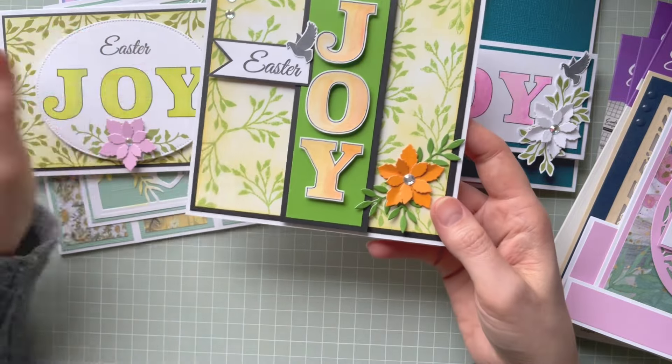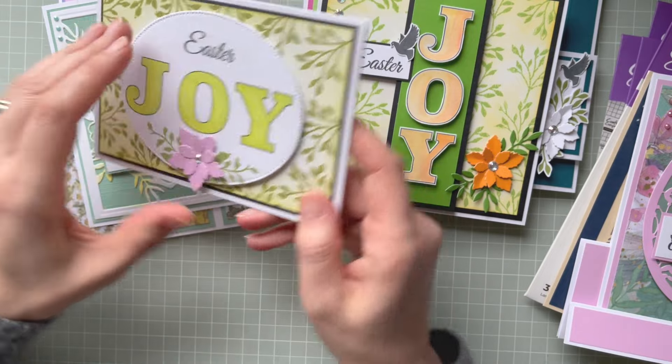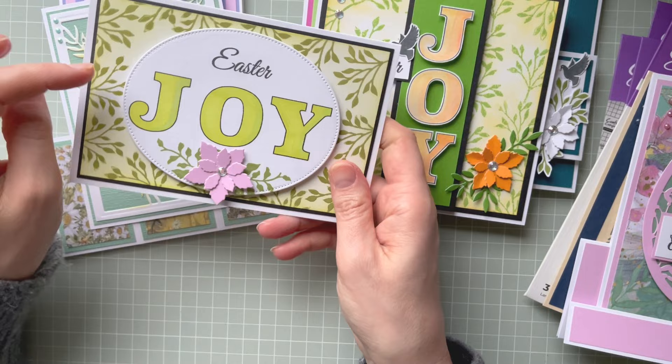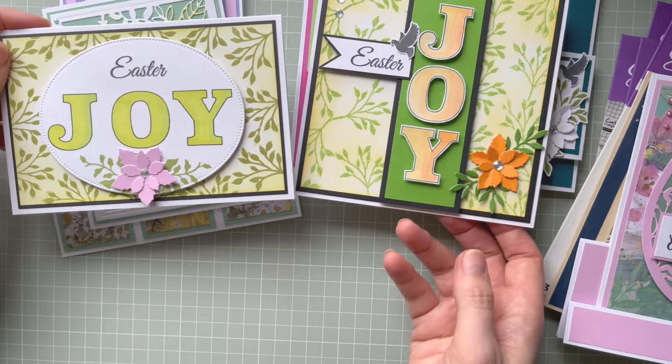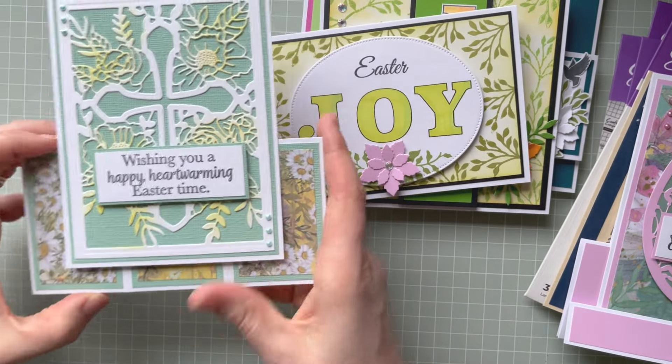I really like this one — I had so much fun creating the background. The same applies to the simpler version — if you don't use 3D foam pads under the oval shape, you can actually send it in a standard envelope. Both of these are really easy to make.